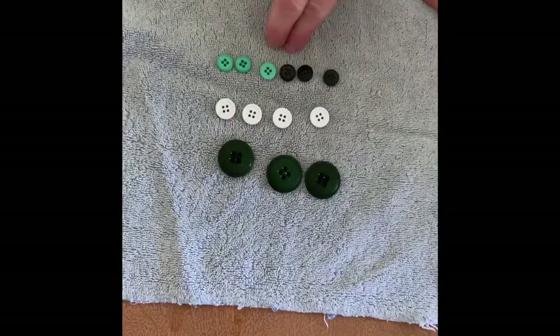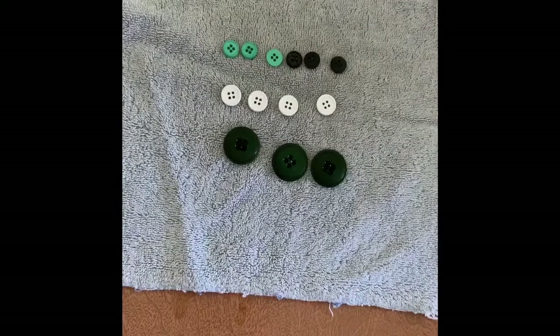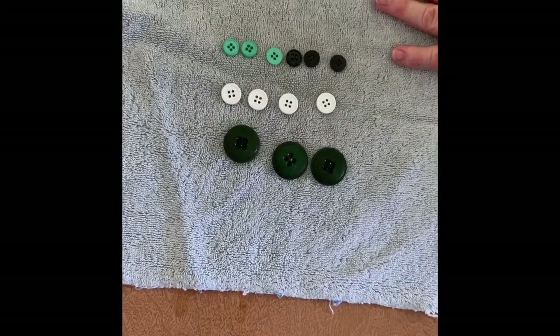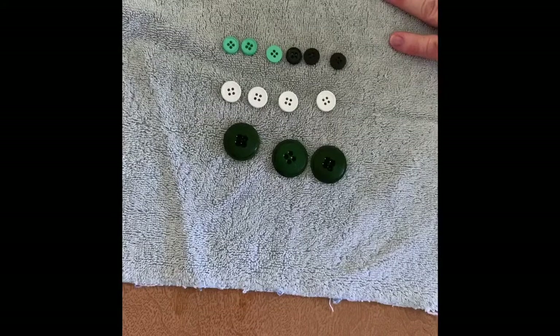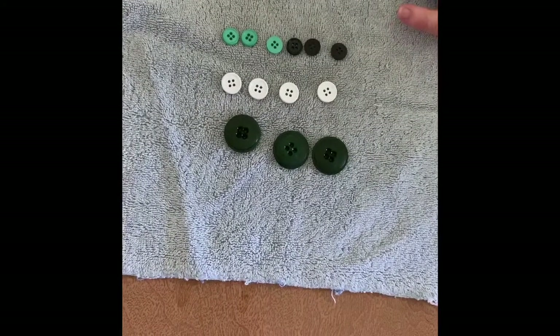So I have small, medium, and large — and that's how I sorted the buttons. There are a number of ways that you can sort them: by size, by color, by shape. Find some things in the house and sort away!